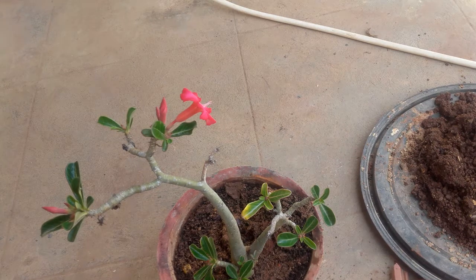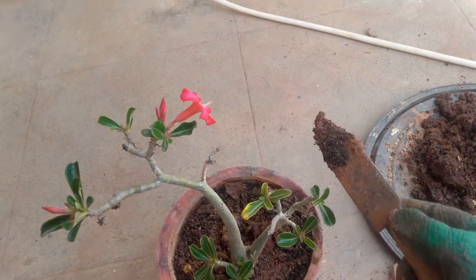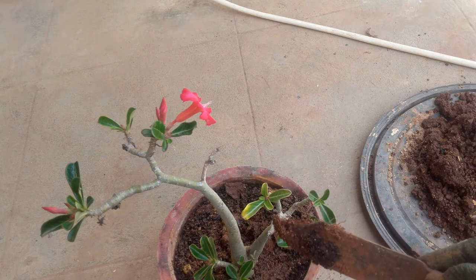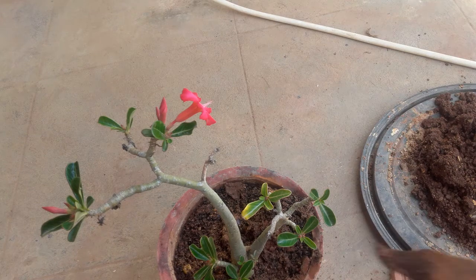The adenium generally starts blooming at the end of January and will continue blooming until the rainy season, when flowering reduces. In winter, seeds will be formed and the adenium will be resting. Sunlight conditions are that it loves full sun - the more sun, the better the flowering will be. It can survive in part shade but the flowering will be reduced, the plant will be leggy, and it will not attain the thickness you see on a well-grown plant.